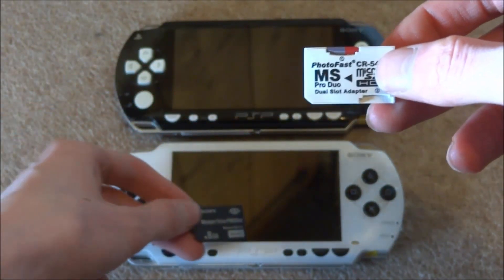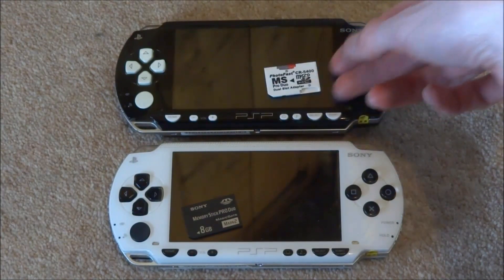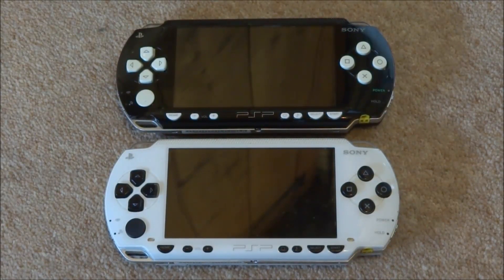So what we're going to do, I'll put this into this PSP and this into the other one, and we can test out the speeds and see if the difference actually matters. Okay, so right now the PSPs are both turned off, so we're going to turn them on at the same time and see if it makes a difference in booting them up. I don't think it will, but we can test it anyway.